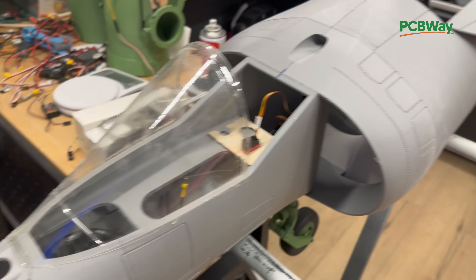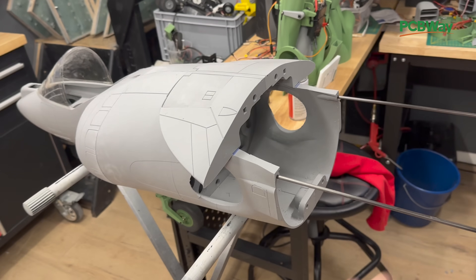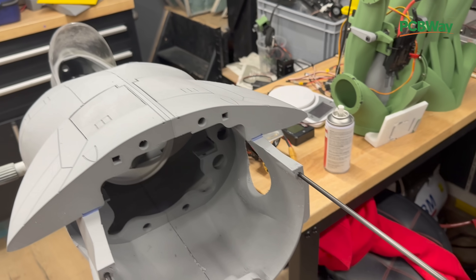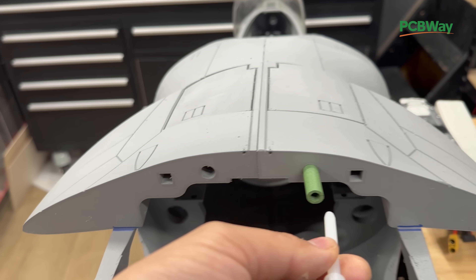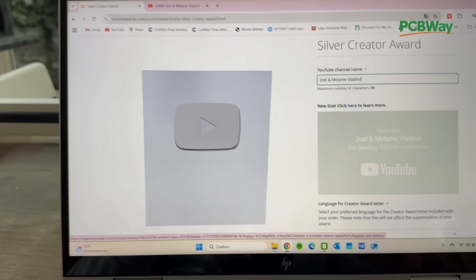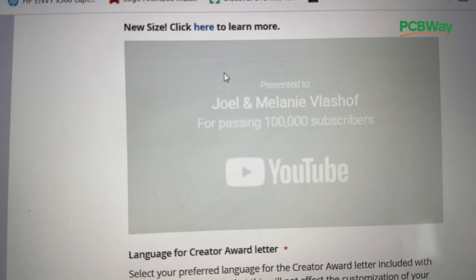The new front section is starting to look like an airplane again and everything is well aligned this time — super happy about this. Now it's really easy to install the Pegasus. Here we've got our improvement parts for the pylon CF that we can screw into these tubes, which will fix the top wing. This is going to be a big improvement. Wow, we are getting the silver award — super cool!